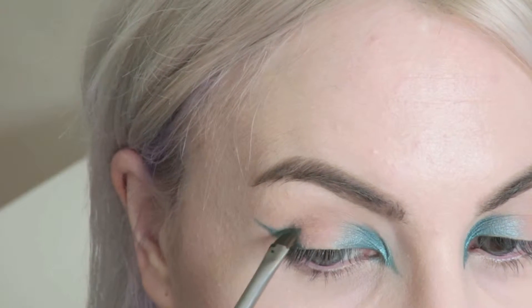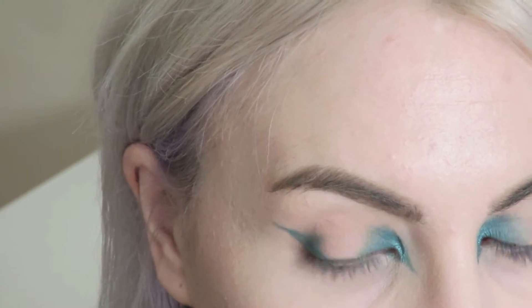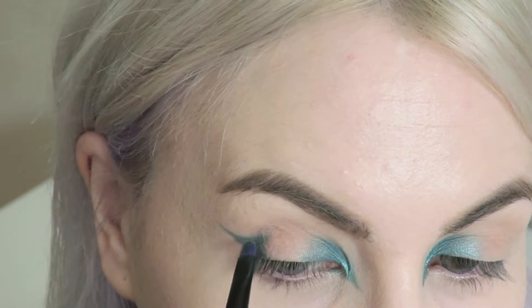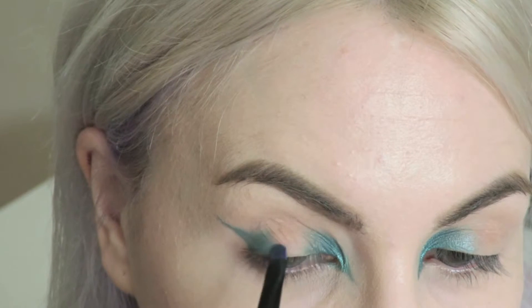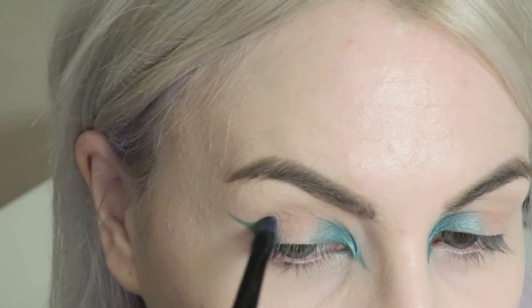I'm just going to build that colour up in the outer corner, and basically what I want to do is add colour to the inner and outer corners of my eyes and leave the middle blank or bare, which is why I applied that MAC's Painterly Paint Pot — just to make sure that it had no discolouration there.